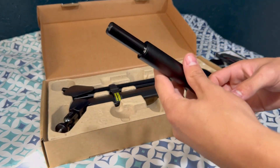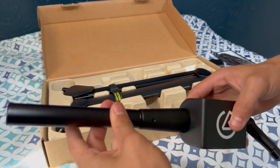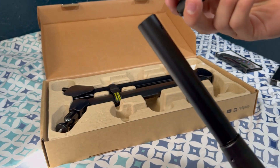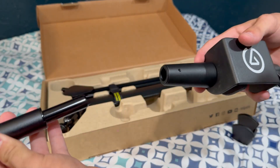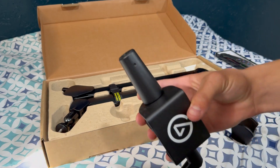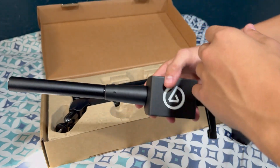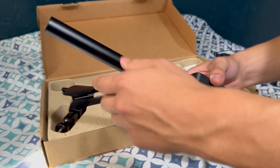Up next we have — I'm pretty sure these two connect. We'll figure it out as we go, but we got these two that connect to the desk. I'm pretty sure it gives us the option to either put the boom arm straight onto this, or we can make it taller so we can put it over monitors from the back, which I think is pretty sweet. I'm definitely going to be using that.